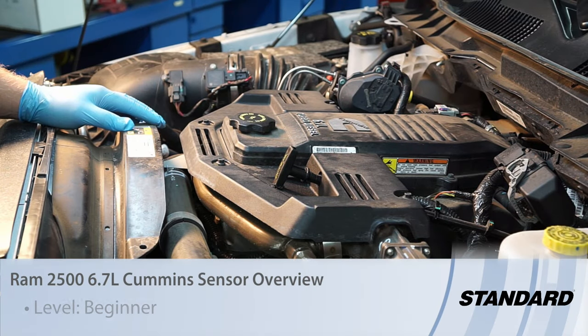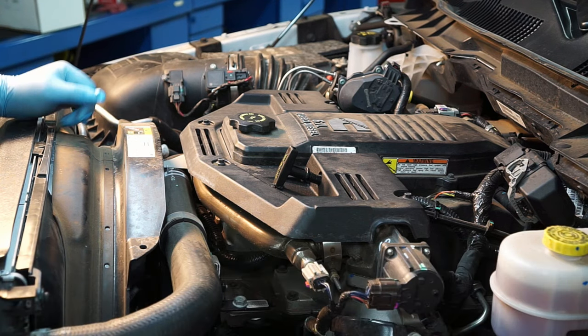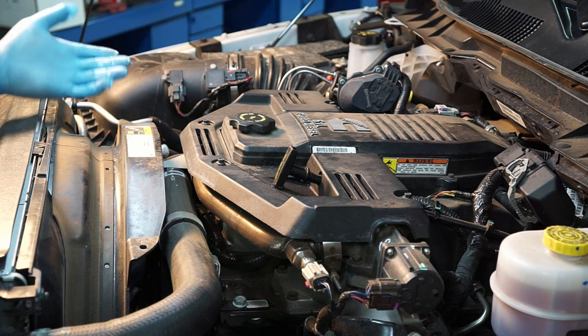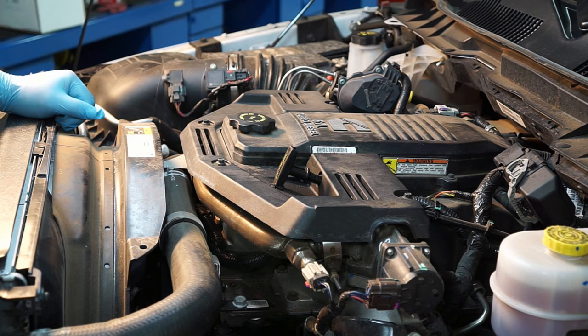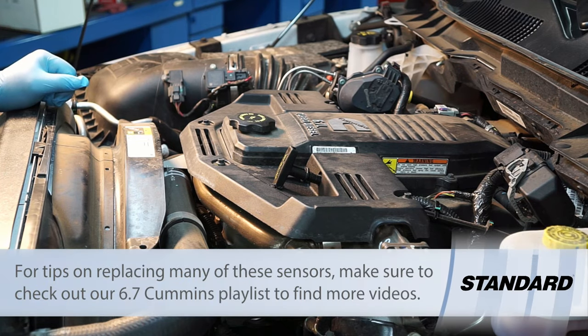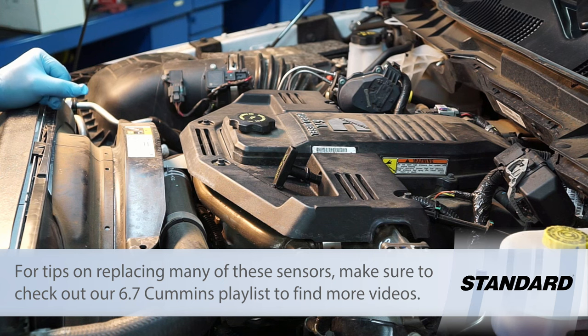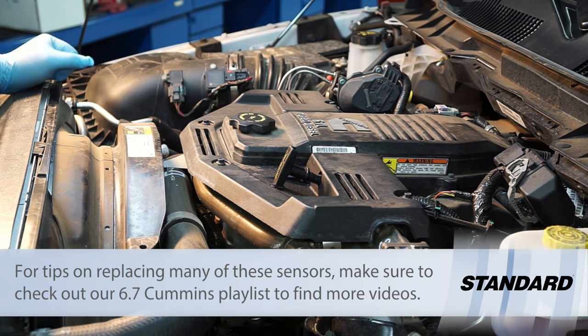If you're familiar with the Cummins 5.9 engine and you've got a 2016 Ram 2500 with a 6.7 Cummins in it, you might notice there's a lot of stuff crammed in here. Let's do a brief component overview of the sensors mounted on this engine.